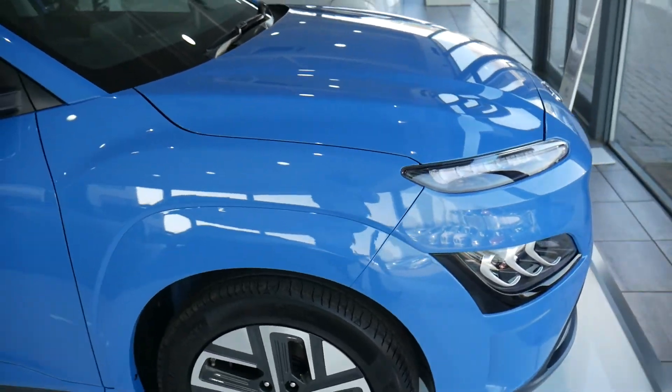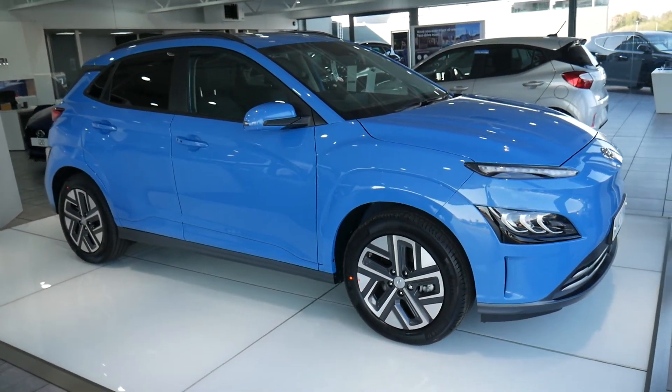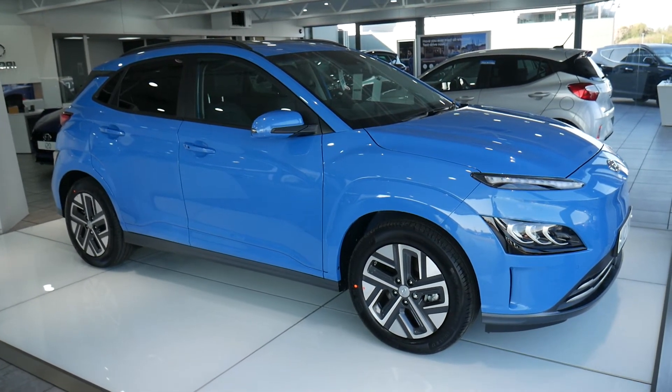If you're looking at this vehicle on our website, be sure to check out the latest offers above, and you can complete a request form for a 24 hour test drive.